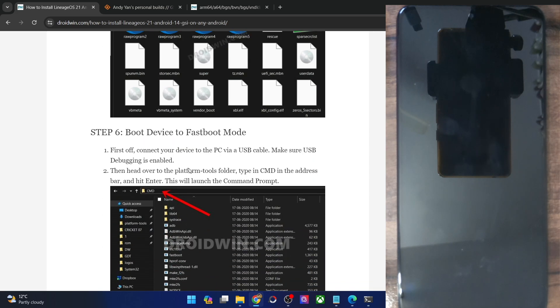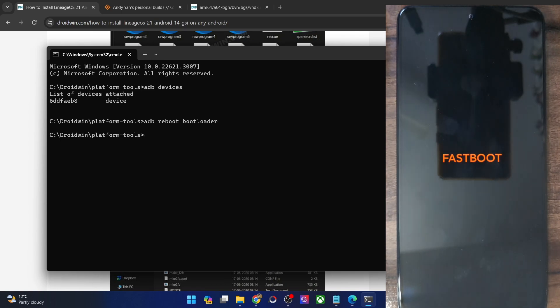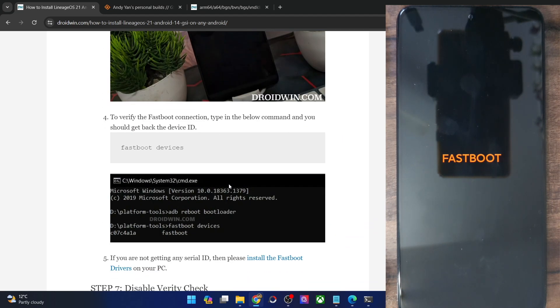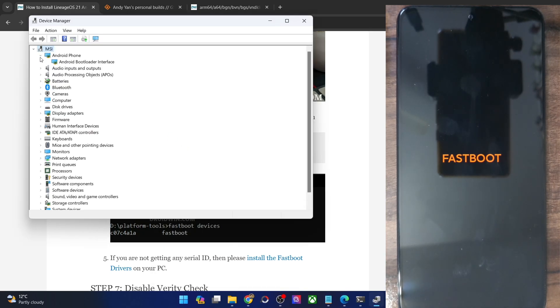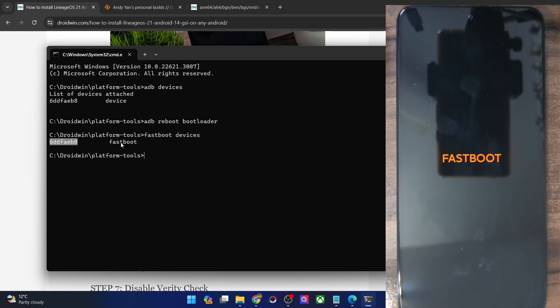Now you will have to boot your phone to Fastboot mode. For that, just type in 'adb reboot bootloader' and hit Enter. Your phone will now reboot into Fastboot mode — it could take up to a few seconds. Do note that this screen might vary depending on the phone you are using. Let's verify the Fastboot connection — type in 'fastboot devices' and hit Enter, and make sure you are getting a serial ID. If you are not getting any ID, then you will have to install Fastboot drivers. Once installed, right-click on the Windows icon, select Device Manager, expand the Android Phone section, and make sure your phone is shown as Android Bootloader Interface.